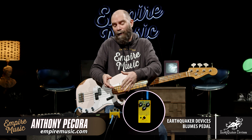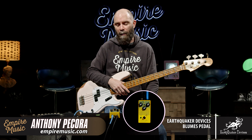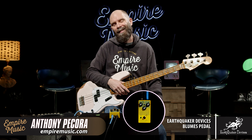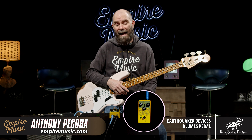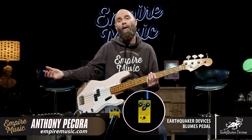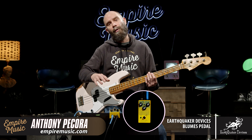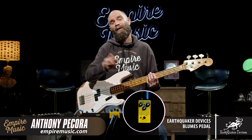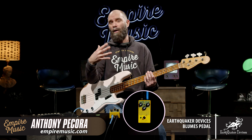I already purchased this, so it's going on my board. I'm going to spend a lot of time at home dialing in some tones. If you see me play live in the Pittsburgh area and I'm using effects, this will definitely be on the board. I can't wait to get some other effects going through it — putting some drum machines through it, synths through it and things like that. I use the Boss SY-200, and feeding that into this is going to be a really cool thing.